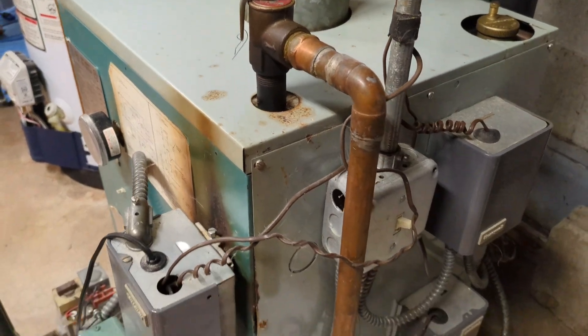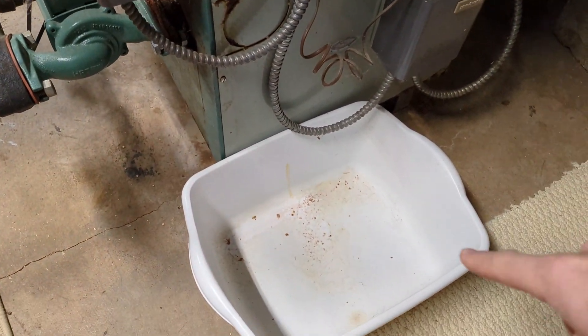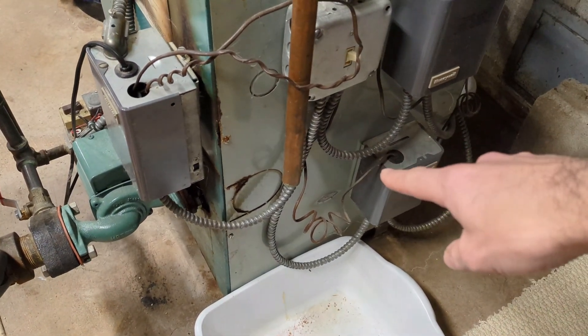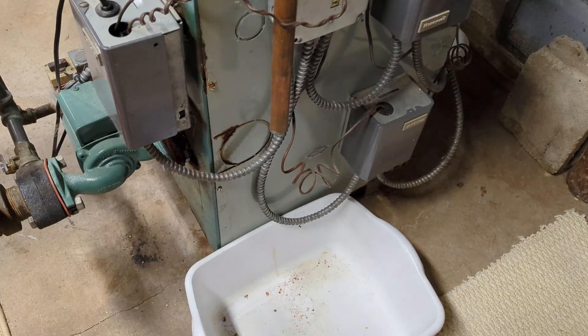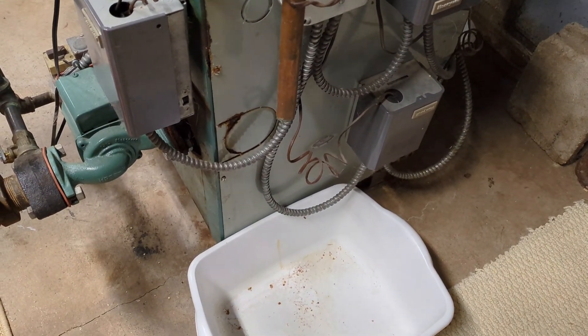Last thing worth mentioning — somewhat dependent on where your pressure relief valve is located — I always keep a bucket under mine if and when it does start leaking or dripping. This one here is just inches away from the boiler. It's very warm on the floor around the boiler, and it could be leaking for weeks or months and you just don't know it because the water dries up very fast once it touches that concrete floor.